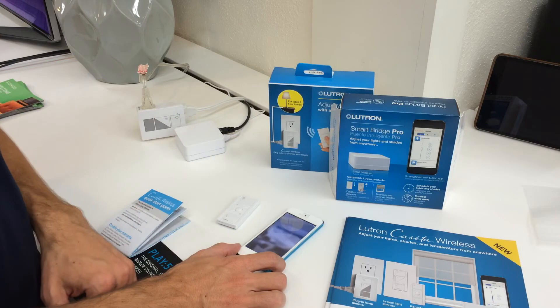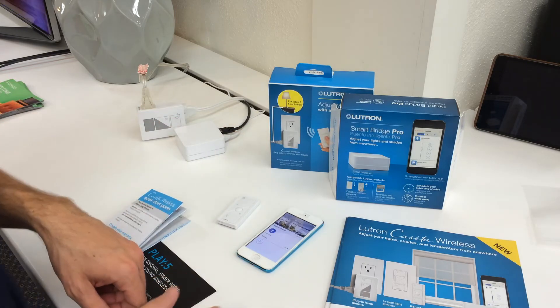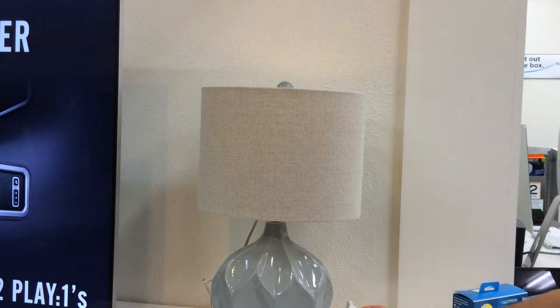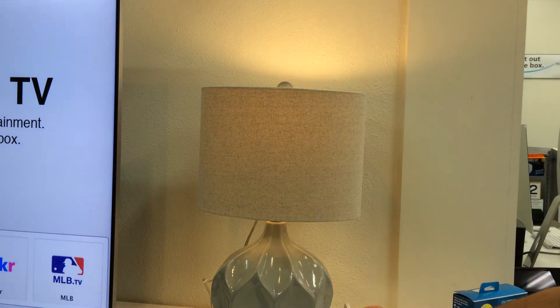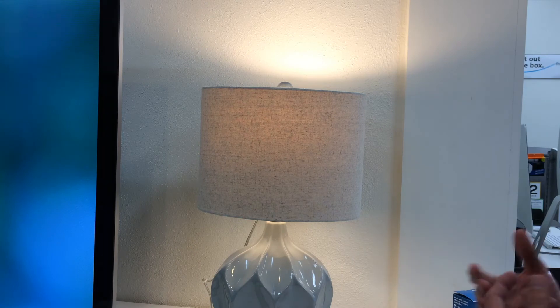I'm going to tap done. Now I can control my lamp. Here's my lamp that's controlled by the dimmer. I can use the buttons right on the device, though not necessarily practical because this is going to be on your wall. But I can turn it on and off or have it dim incrementally. I'm going to turn it all the way to full brightness. So that's one way to control it — right on the wall — so if you lose your Pico or don't have your phone, you can still control your lamp.